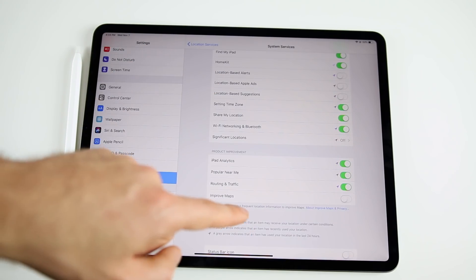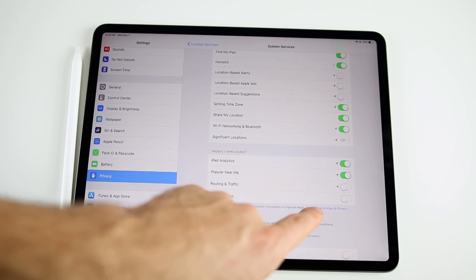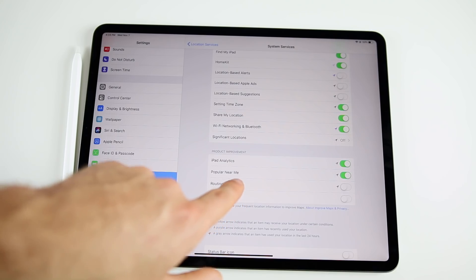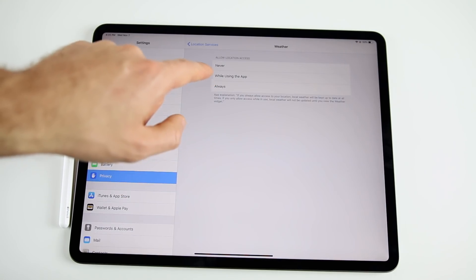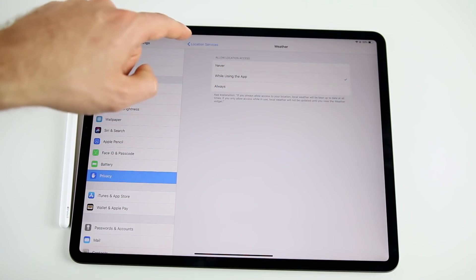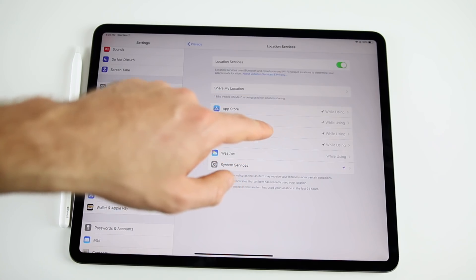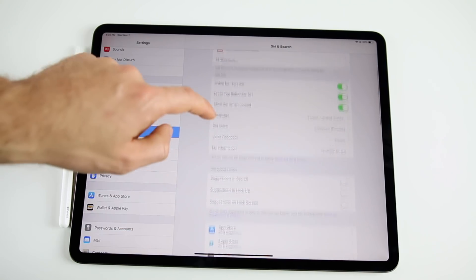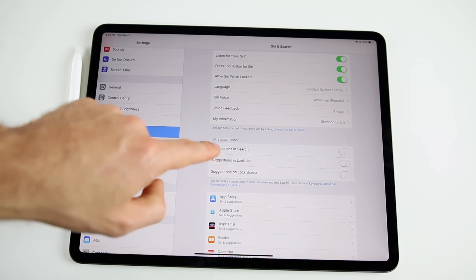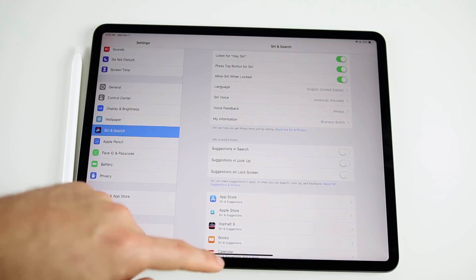Also disable Routing & Traffic, Popular Near Me, and iPad Analytics in System Services. Back in Location Services, make sure apps like Weather are set to 'While Using the App' instead of 'Always.' In Settings > Siri & Search, scroll down and turn off Siri Suggestions, as these eat away at battery life. There are over 20 tips in that video so definitely check it out.